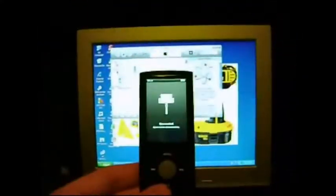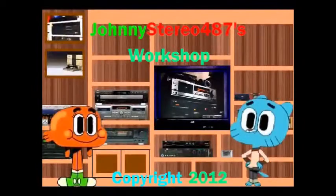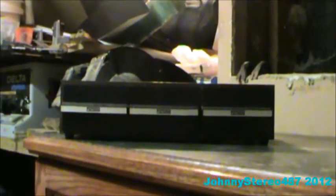Thank you. First of all, an experience — recently I got this Dump Find: a three-drawer cassette rack.